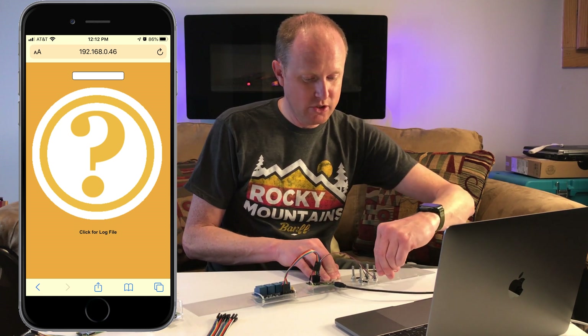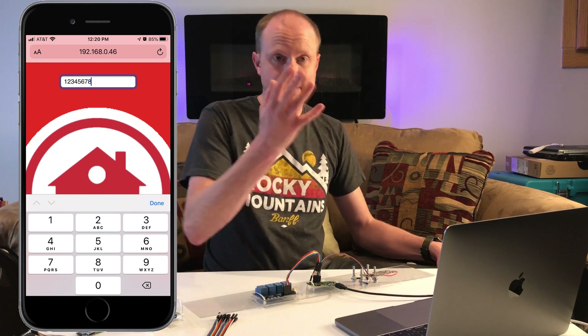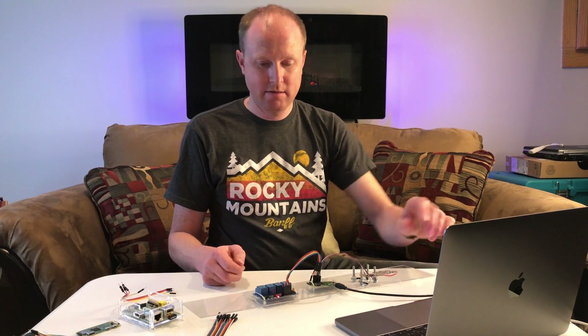Finally, we do it on the other magnetic reed switch and click the button — it shows that it's now red, meaning the garage is open. We can click the box at the top of the screen and enter a password. The password will open or close the garage door based on where it's at. The default password I have set up is 12345678. Click the picture of the house again and it triggers the relay switch.